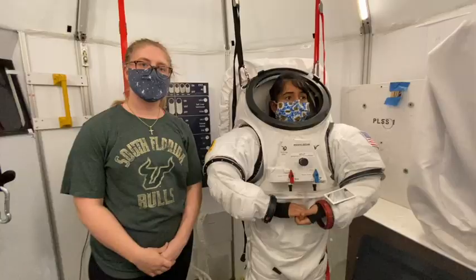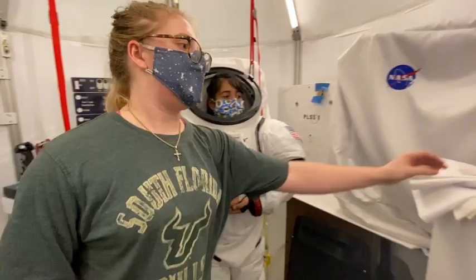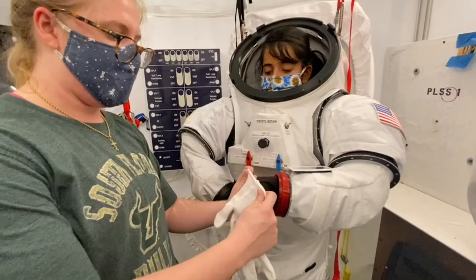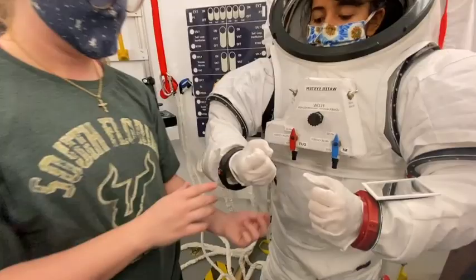Now that we have Sid's life support system all working for her EVA, we're going to put on her gloves and her helmet and send her on her way out of the habitat. We're using these single-use cotton gloves inside of our spacesuit gloves for COVID safety purposes. Your test assistant is going to help by holding the glove and you'll put your fingers in, and again with the other. Then we will take our actual spacesuit gloves and do the same thing.